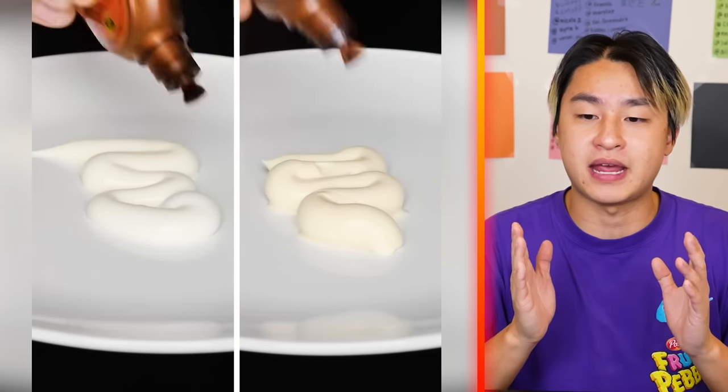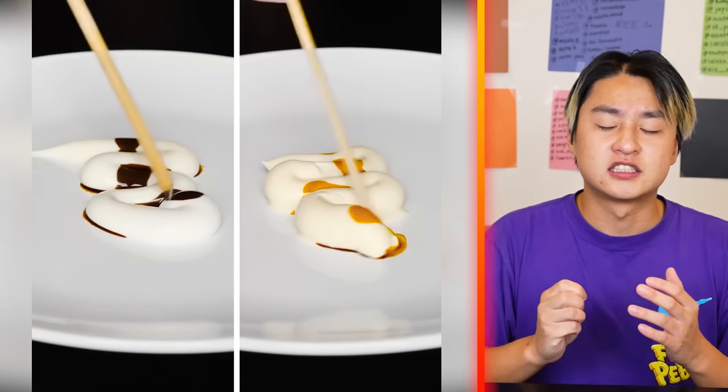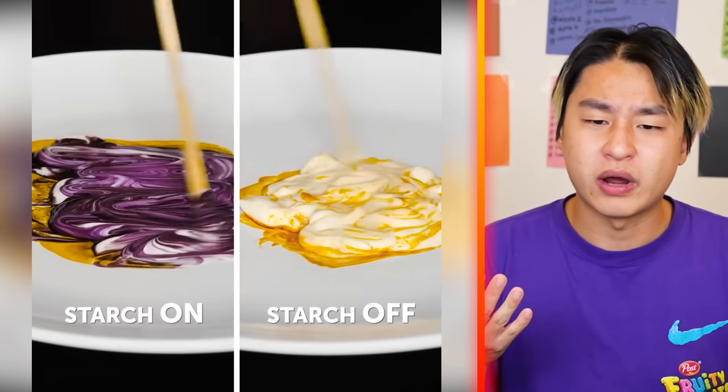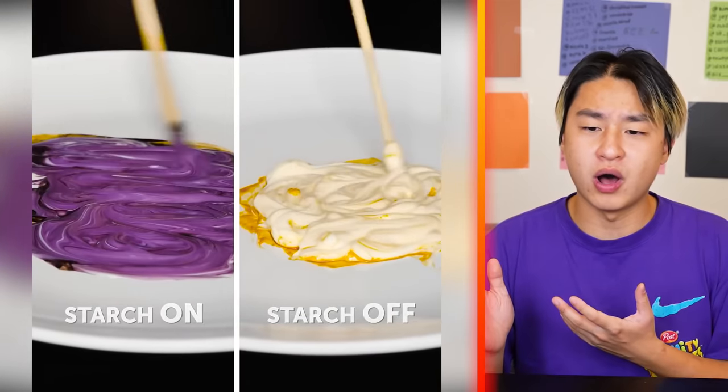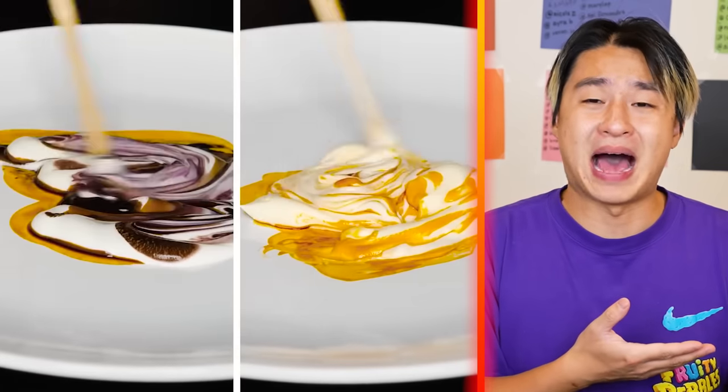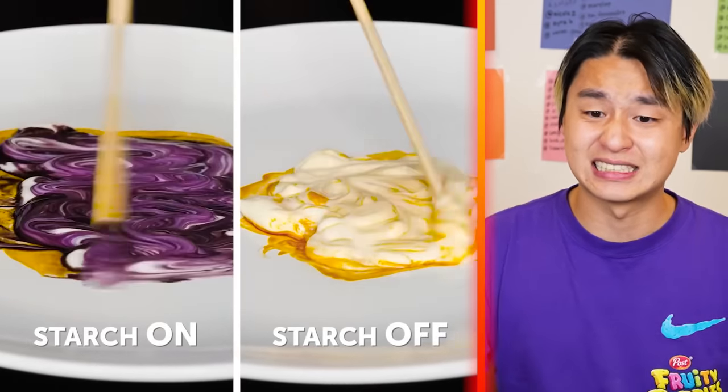We got two different types of mayonnaise and they're adding some experimental liquid to it. Wait — why is one of them purple and the other one's still normal color? Apparently, there's some bad mayonnaise and some good mayonnaise, I guess.